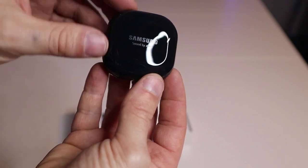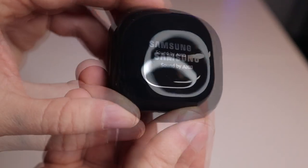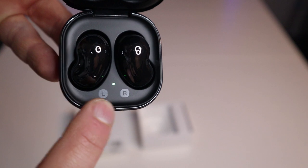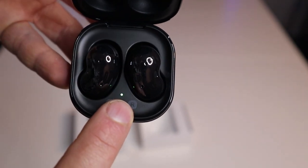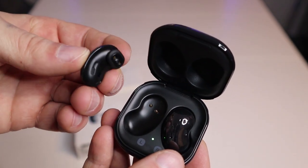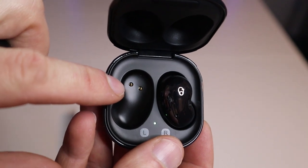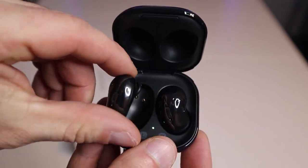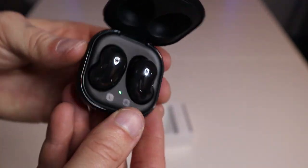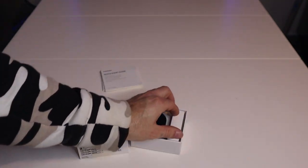It comes in a shiny black case that also charges the earbuds. There's a left and a right earbud slot, and you can see the power indicator with a green LED. Inside the case there are two gold contacts that connect to each earbud to charge it. The case is also magnetic, so the earbuds won't just fall out.